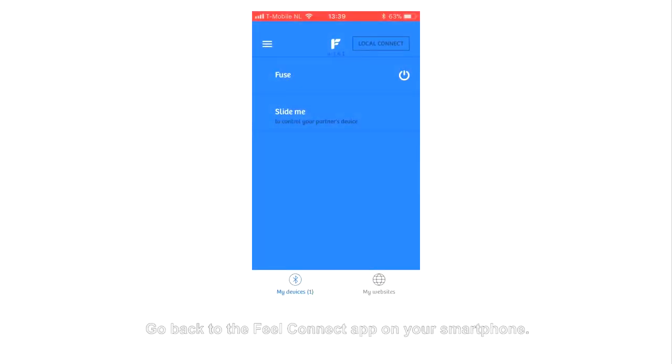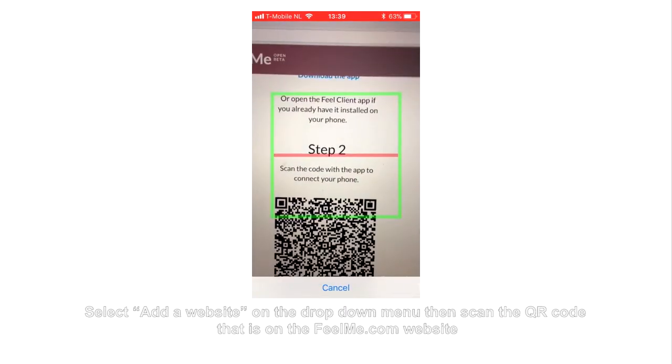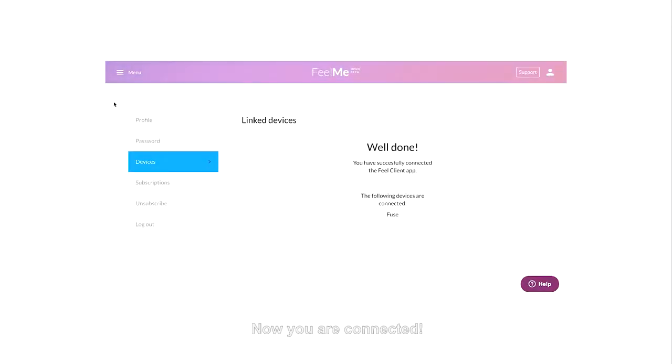Go back to the FuelConnect App on your smartphone, select Add a Website on the drop-down menu, then scan the QR code that is on the www.feelme.com website. Now you are connected.